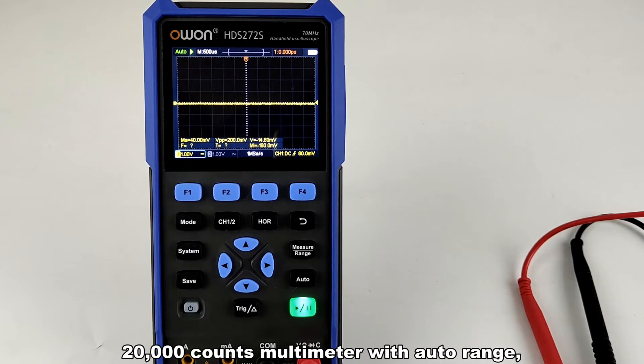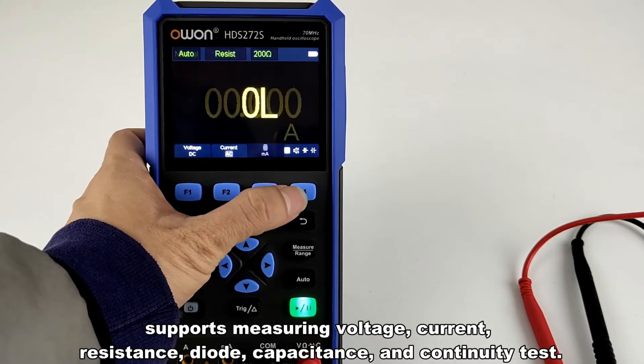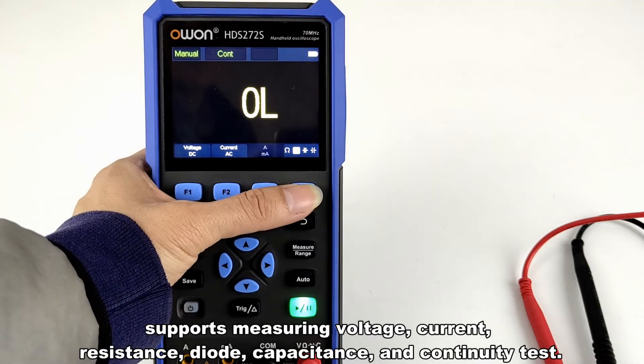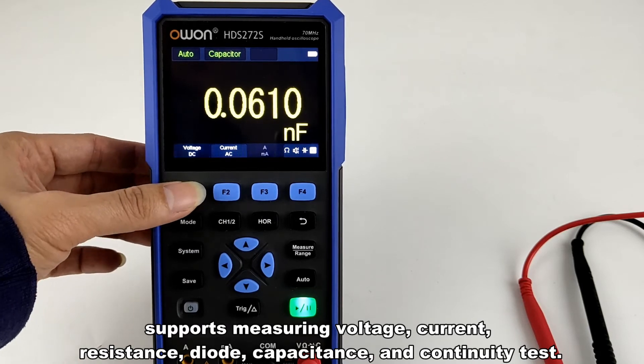The multimeter is 20,000 counts with auto range, and supports measuring voltage, current, resistance, diode, capacitance, and continuity test.